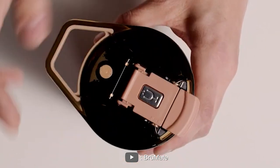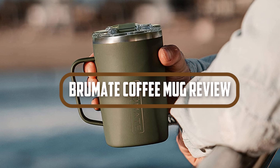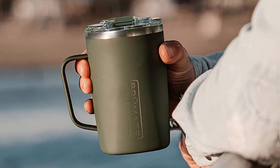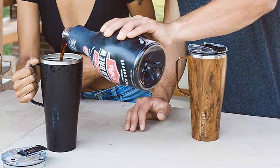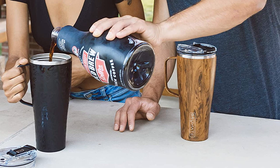Hello, and welcome to this video review of the BrewMate coffee mug. If you're a coffee lover, you know the importance of keeping your coffee hot and tasty, especially when you're on the go. That's where the BrewMate coffee mug comes in. In this review, we'll take a closer look at the features of this popular coffee mug and see how it performs in real-world situations. So without further ado, let's get started.